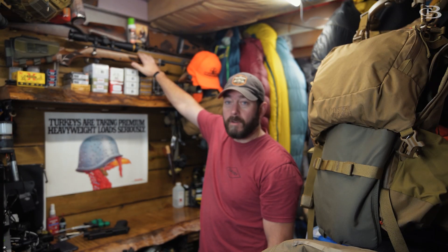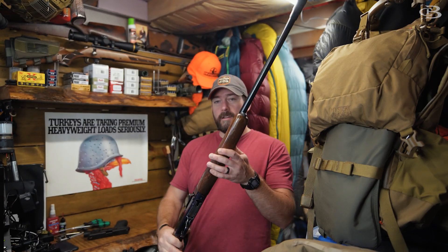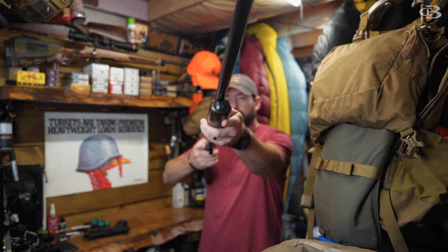Do you need it on a deer rifle? No. Do you need it on a shotgun that you're going to go hunt turkeys with? No.